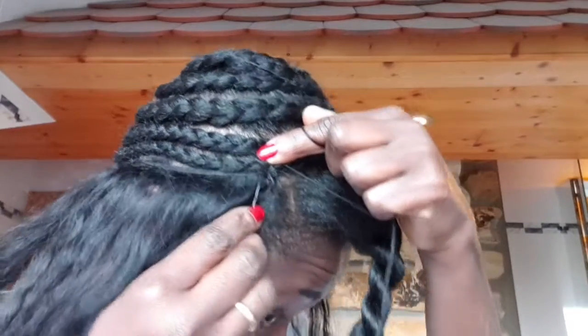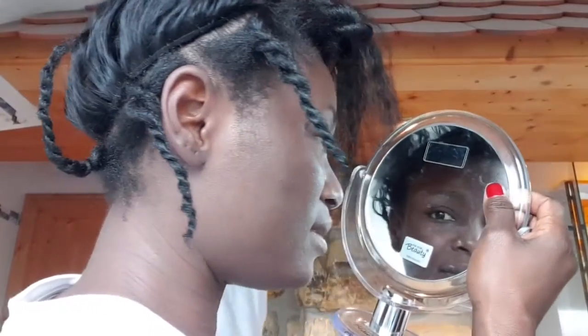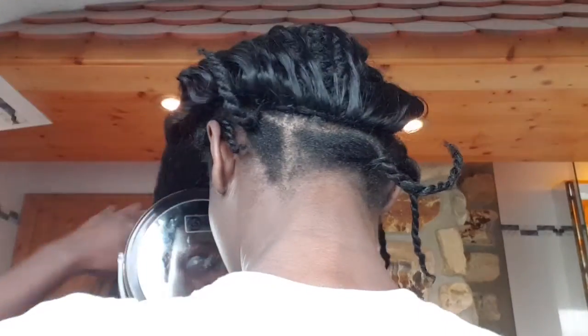You sew under the weft and under your braid, making sure everything is neat. Secure it very well before you proceed to the next level. When you sew your weft under, it's good to flip it over - it lies very flat and seamlessly. You can really pull it up with no problem, it looks really flat. That's the power of sewing under the weft - when you flip it and brush your hair, it's seamlessly flat with no lumps or bumps.